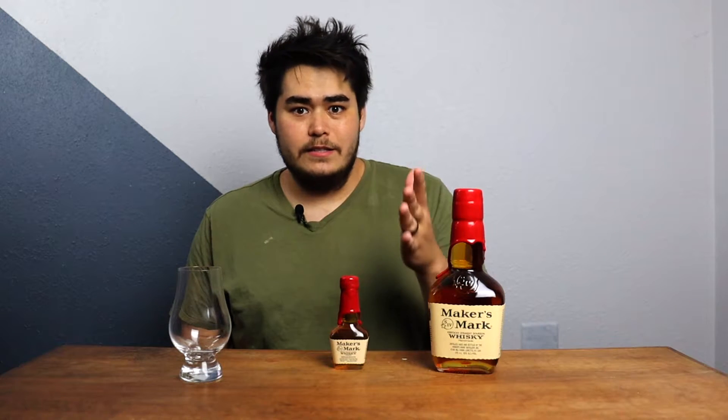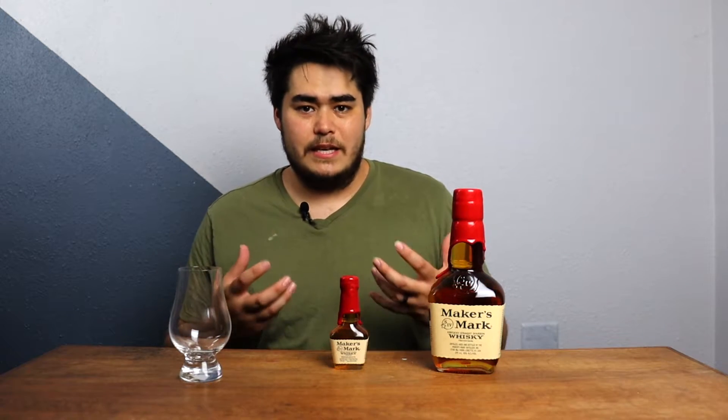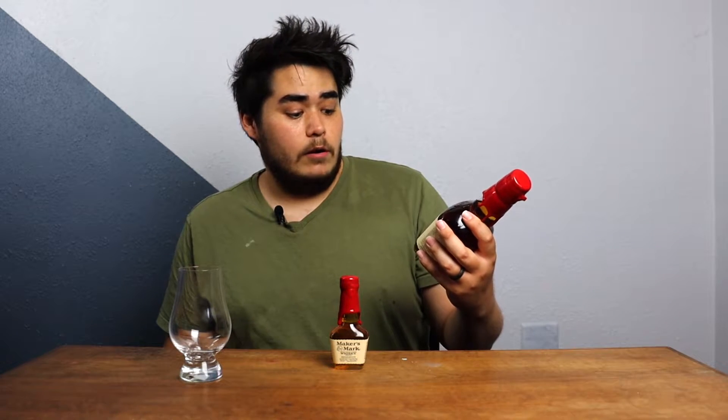He ended up coming up with a mash bill of 70% corn, 16% winter wheat, and 14% malted barley. So this one's going to be a lot more unique compared to some of the others because it doesn't have that bite. It is still going to be 45% alcohol by volume, so there is still going to be a little bit of that alcohol burn to it.